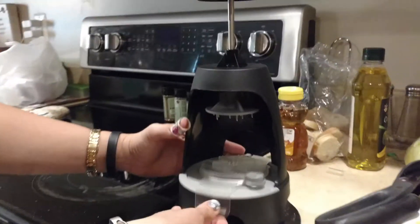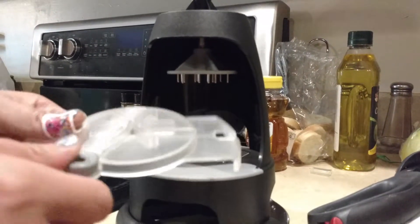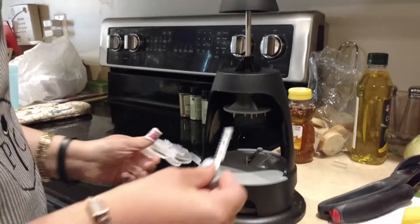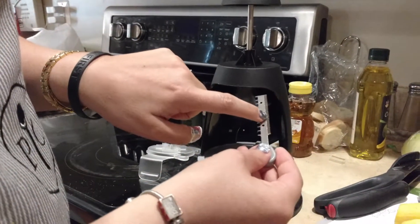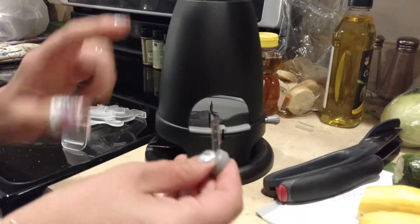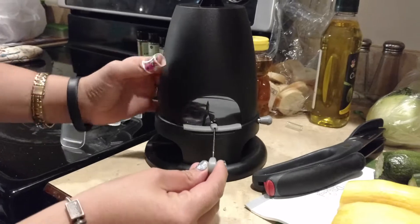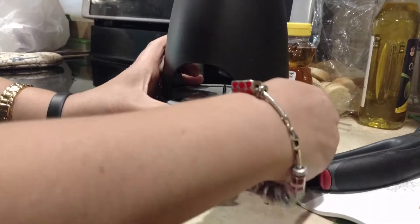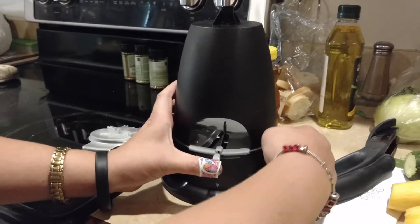I'll just put this one in half. You can take this off and just pull the little — you can do smaller ones, or you can do bigger ones. I'm going to do a little bit bigger ones. So what I'm going to do is put the big ones up top, slide it in here, and then tighten it.